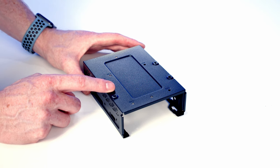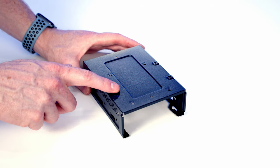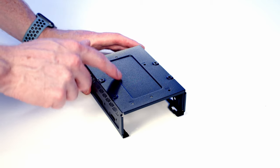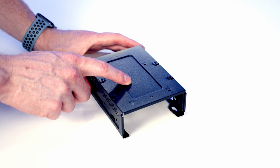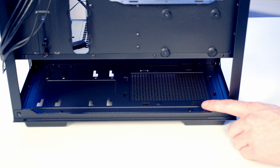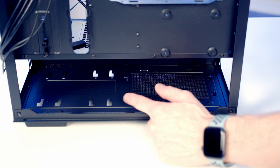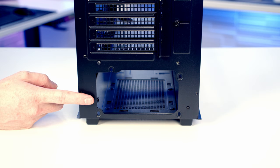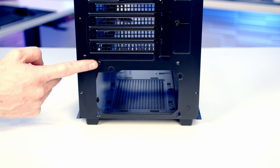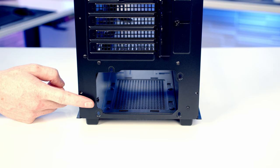The drive cage accommodates up to two 3.5-inch drives — one on the tray and one mounted on top — or you can use the mounting holes for a 2.5-inch drive. The power supply goes at the bottom and the case supports full-sized ATX PSUs up to 160mm, though with the hard drive cage removed you have loads of space. At this price point there's no removable PSU bracket, so we install the power supply in from the side before screwing it in from the back.